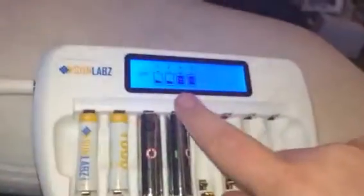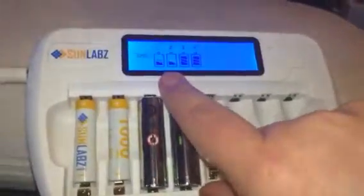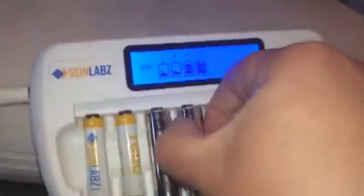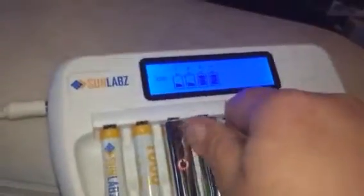As you can see, it shows you when it's charging — it's going up. And then when they're charged like these, you can see that it shows you that it's just solid, so you know that it's charged. You can fit either AA or AAA in this.